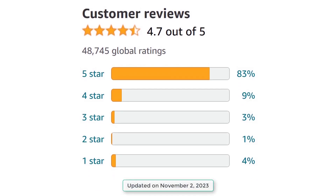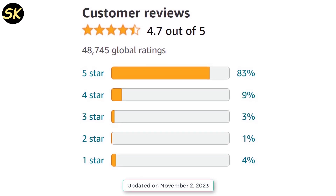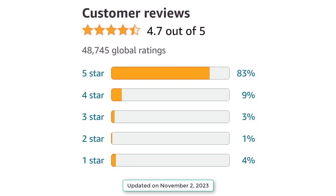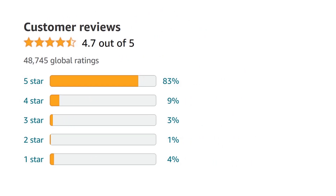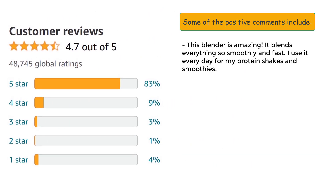The Ninja BL610 is one of the most popular blenders on Amazon, with over 4,800 ratings and an average of 4.7 out of 5 stars as of November 2nd, 2023. Most customers are very satisfied with the performance, quality, and value of this blender, and they praise its ability to blend smoothly, quickly, and easily.